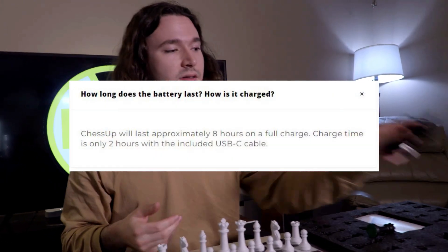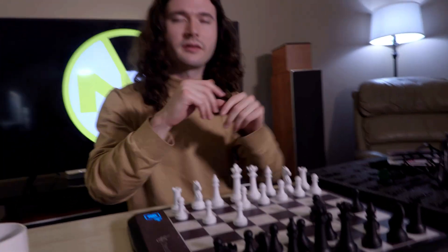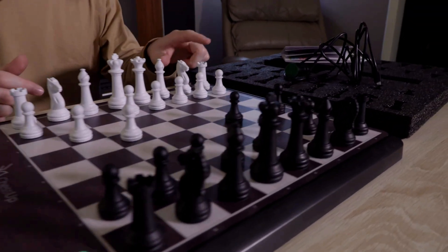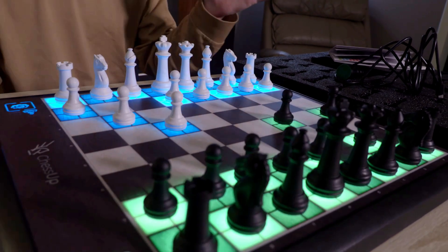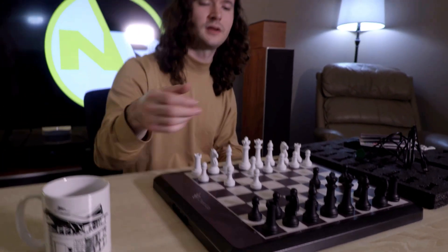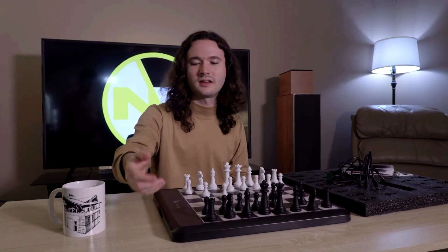The board is battery powered and comes with a nice Type-A to Type-C charging cable, which is very long. The manual includes lots of cool key combinations. If you want to save a game against the AI, you just tap your rook on A1 three times. It saves the game so you can turn it off — it'll preserve the position in case your battery is running low or you just have to leave.